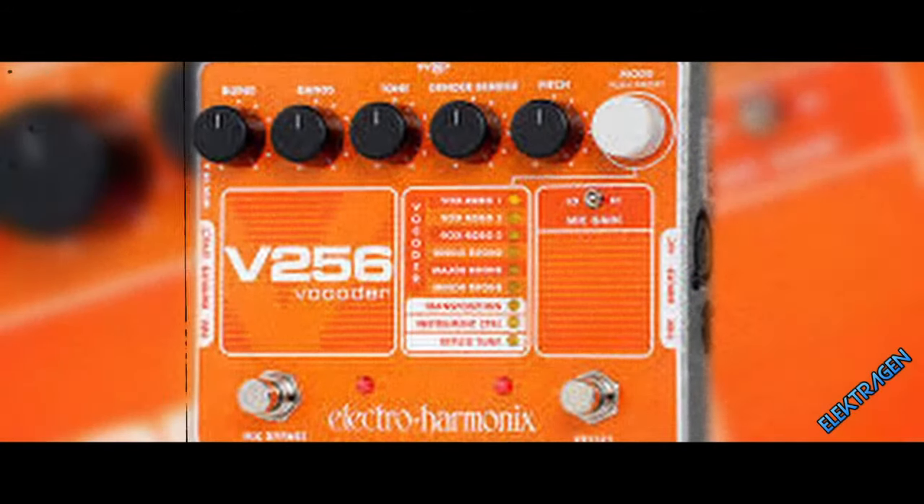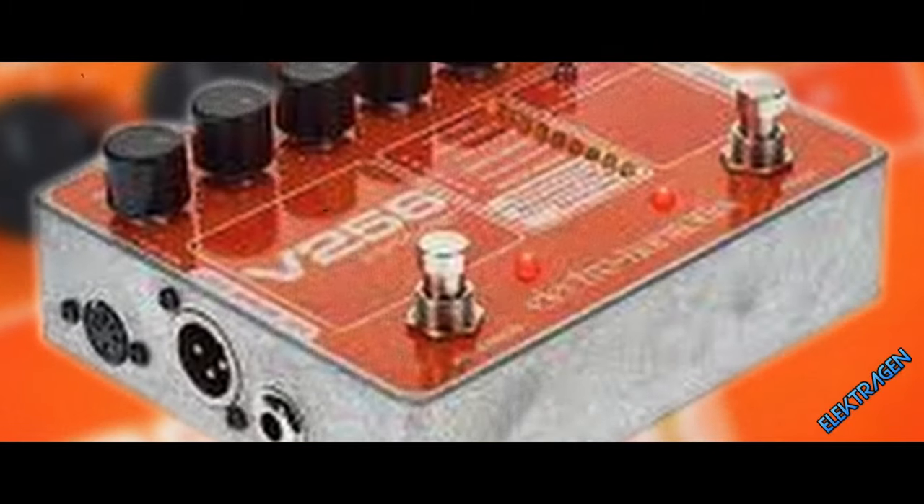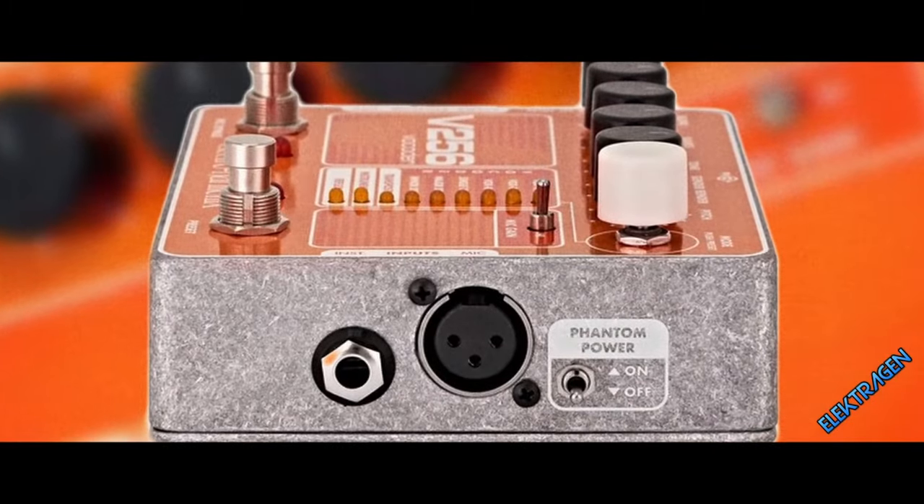Number 19: Electro-Harmonix V256. If it's good enough for Hendrix, it's good enough for anybody. If you don't like sticking things down your throat and would like a tight and tiny package for onstage use, then snag this guy. It has a neutral tone with just enough settings for any beginner or veteran to jam into the night.